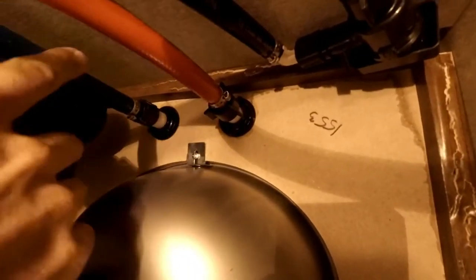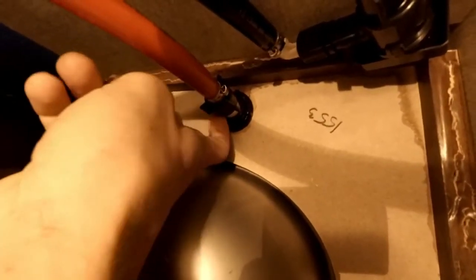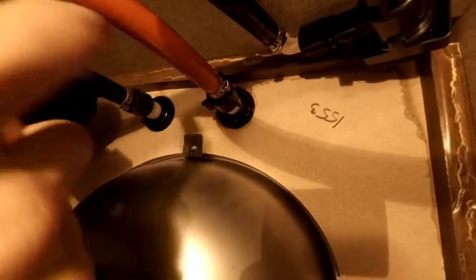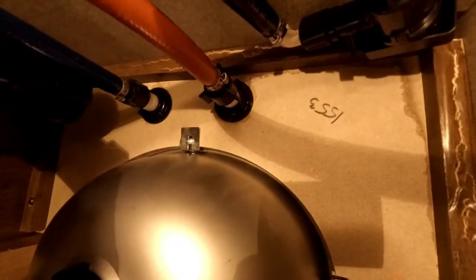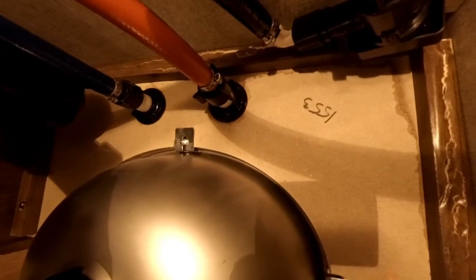This is what it looks like underneath the sink. You've got the hot and cold hose lines coming to the threaded ends of the faucet. It's a good idea to remember which side the hot and cold are on — hot's usually on the left, cold's usually on the right — and hook them back up in that same order when we get to the new faucet.